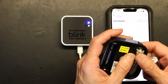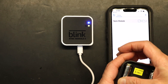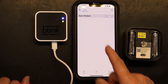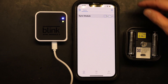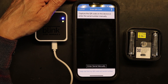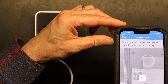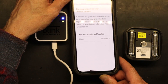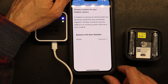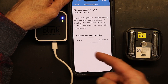Once the batteries are in, before you close it, you have to scan the QR code on the camera to add it. In the app, click 'Add,' go to 'Wireless Camera,' and scan the QR code on your camera. The scan was successful. Now choose where you want the camera synced — select 'Home.'